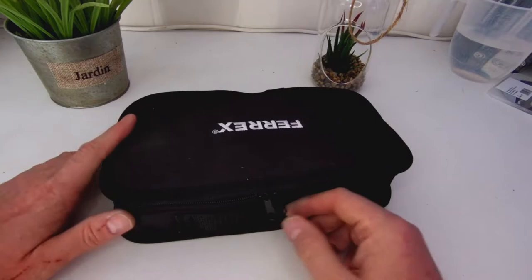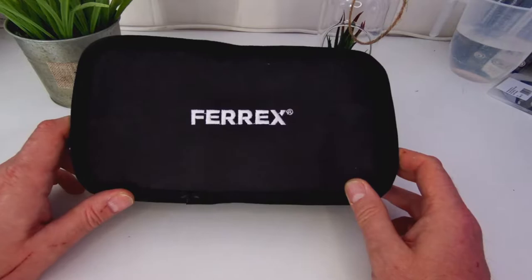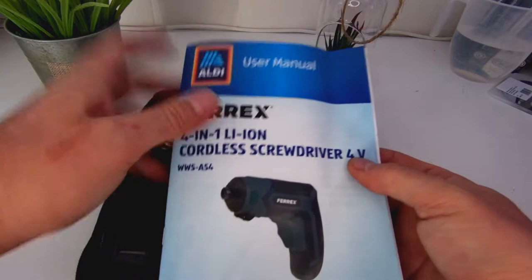I got it from Aldi — cost me 20 quid, 20 pounds, 20 of your fine British pounds. It's Ferrex, and it's got quite a nice little padded case. Here we go — first thing we're greeted by is an instruction manual, and as you can see it's definitely from Aldi.